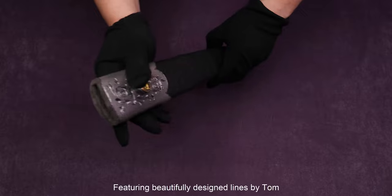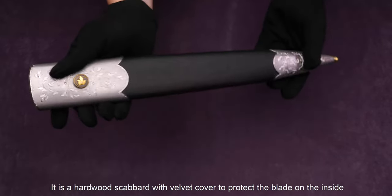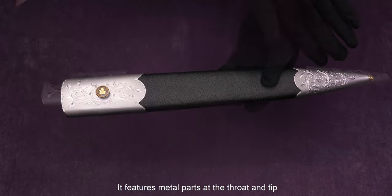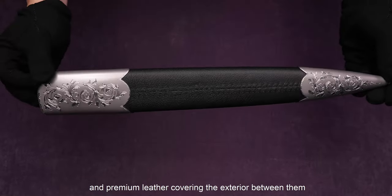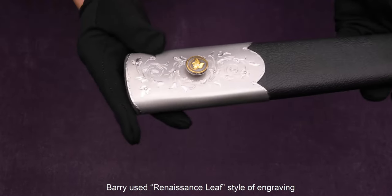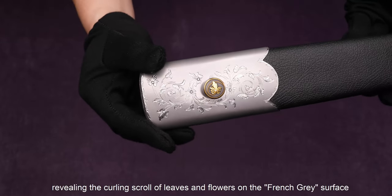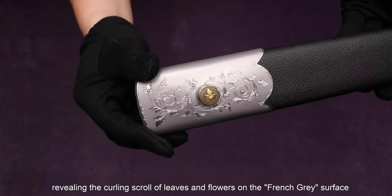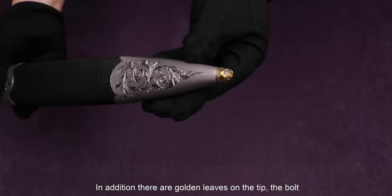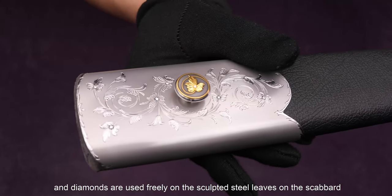Finally, the scabbard, featuring a beautifully designed line by Tom, is a hardwood scabbard with velvet cover to protect the blade on the inside. It features metal parts at the throat and tip, and a premium leather covering the exterior between them. Barry used a renaissance-leaf style of engraving, chiseled and sculpted into the steel, revealing flowing leaves and flowers on the French gray surface. In addition, there are golden leaves on the tip and the bolt, and diamonds are used freely on the sculpted steel leaves on the scabbard.